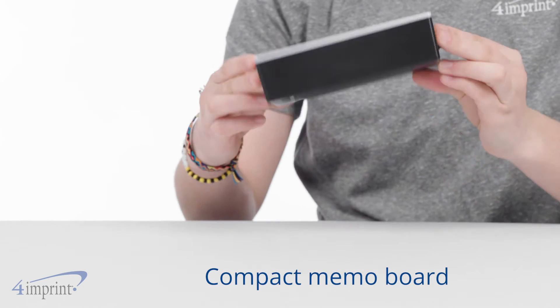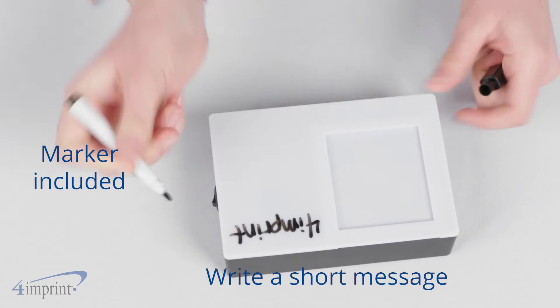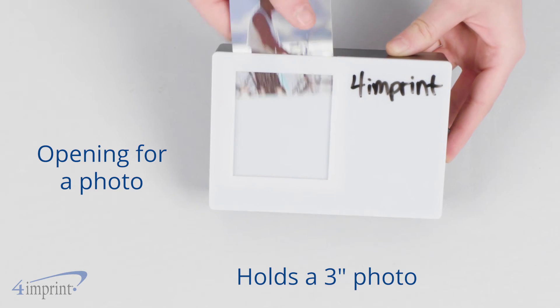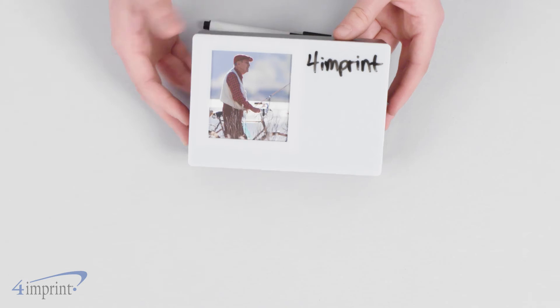This memo board is super compact but big enough to write a short message on it. Use the included marker on the dry erase surface to jot down a quick reminder, fun saying, or note. There's also an opening for displaying a favorite photo. To make it even more fun, flip the switch located on the side of the box to activate the COB light for bright illumination.